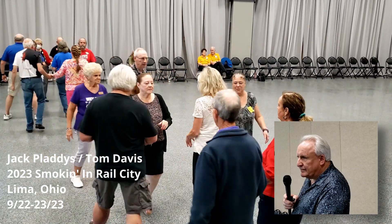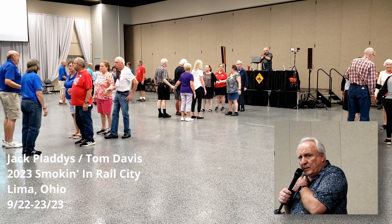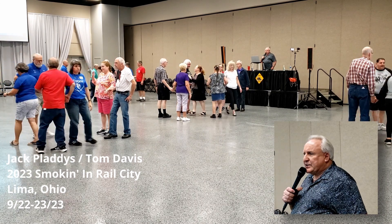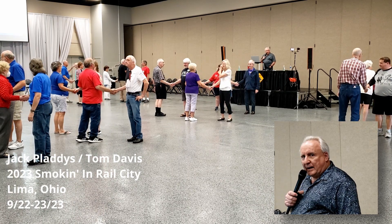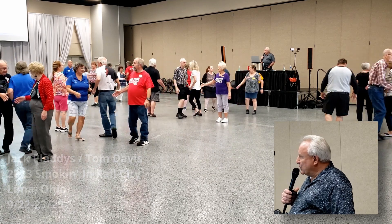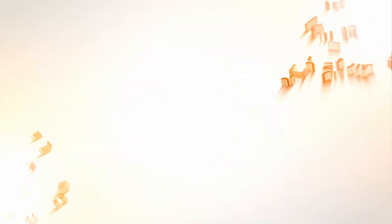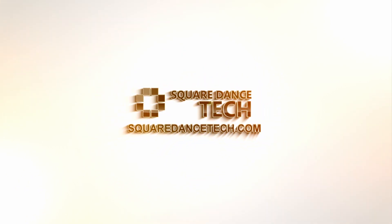Go right out of the left through. Center four. Single circle to a wave. Extend. Which one of you four squares is right? I got three different versions on the floor right here. Swing through. Which one's right? Sure. Corner through. Boy, run around a girl. Girl's treat. Now, who's your corner if you're right?